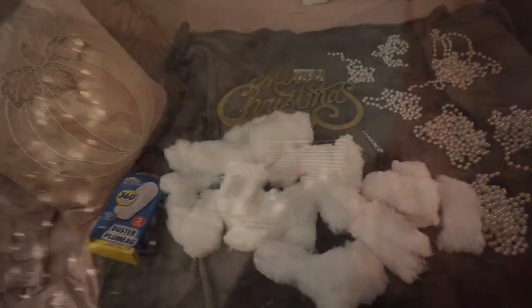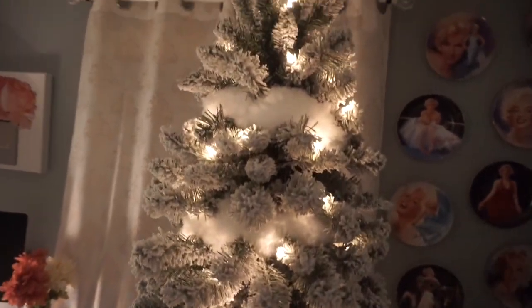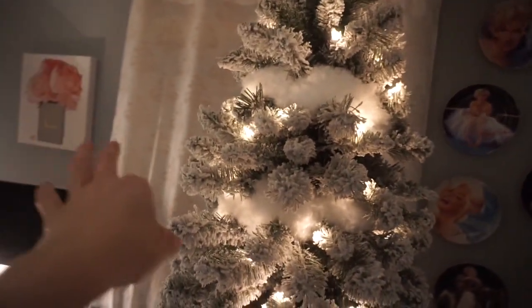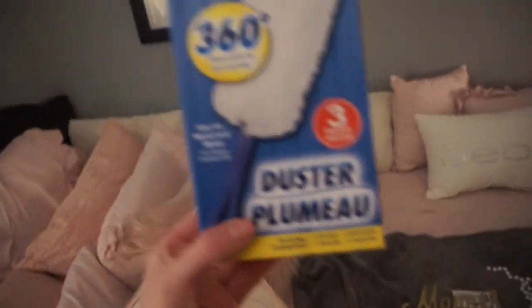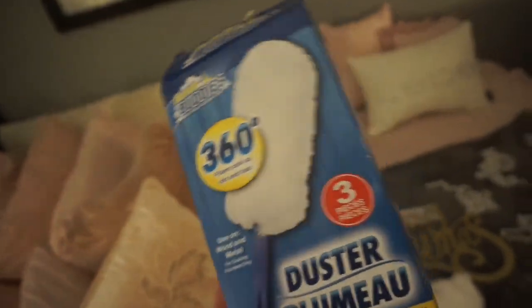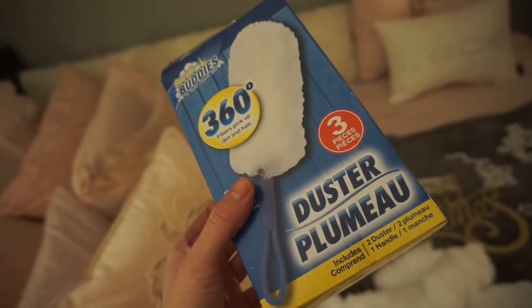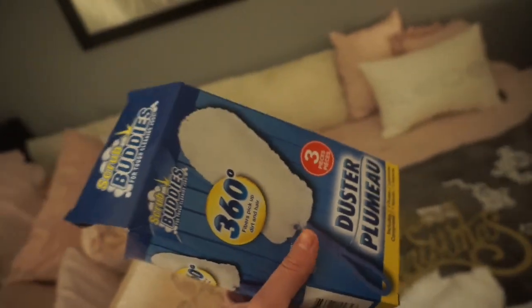So if you want to see how to get that, just keep on watching. All you're going to need to create this faux fur garland — I'm just starting to do it right now so you guys can get the idea of what it's going to look like. All you have to get is these scrub buddies that they sell at Dollar Tree. They're basically like dusters for dusting a fan or whatever, and you get two of these little fluffy things in a pack.